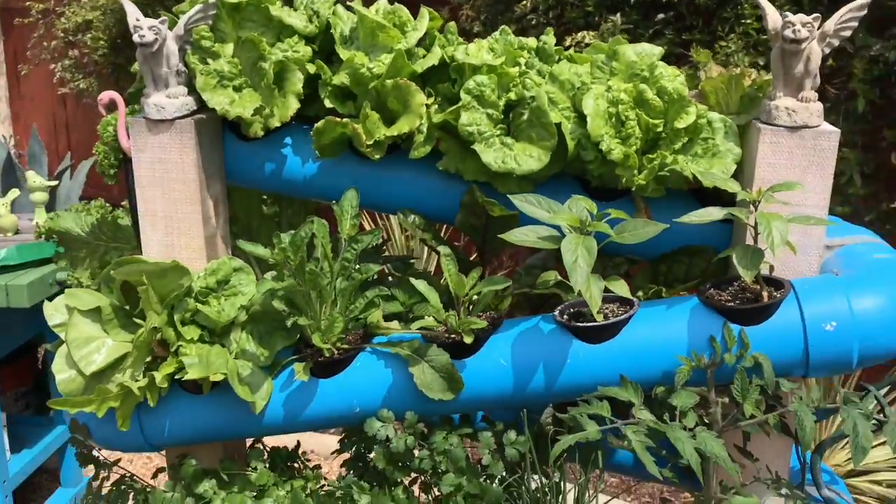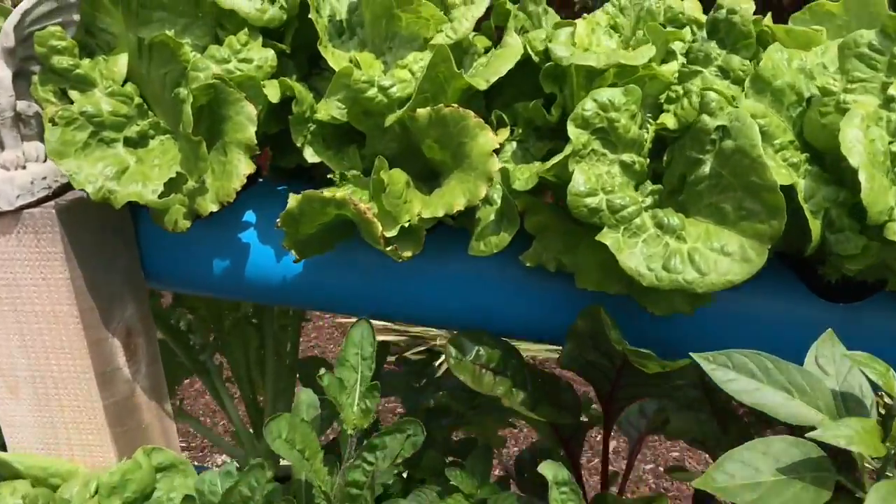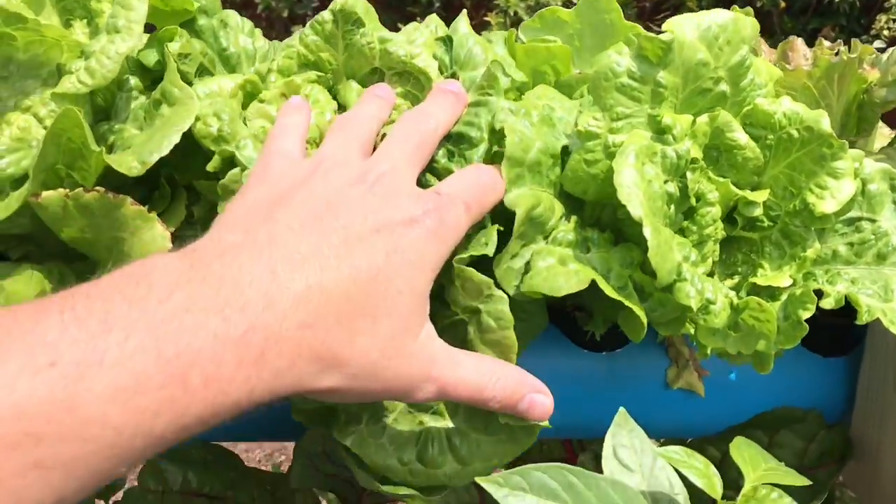How's it going everybody, this is Mark — VEG Out number four for our spring growers. Hopefully you guys are growing as good as our garden is growing. Really loving all of the lettuce — this is one of our favorite varieties.